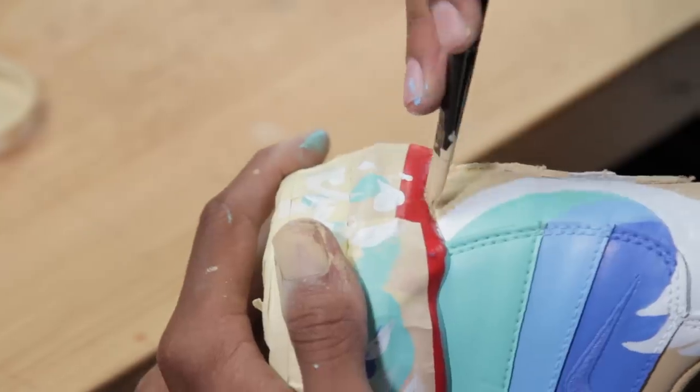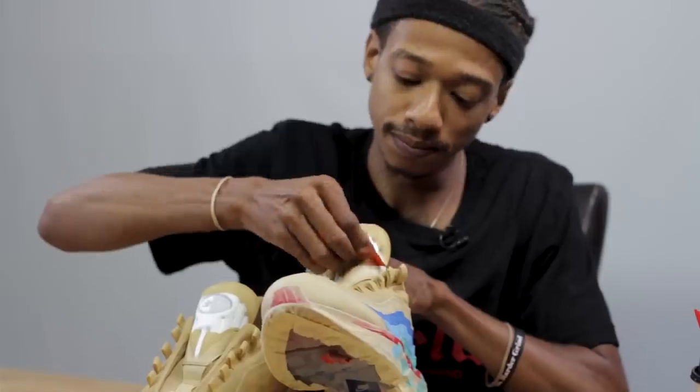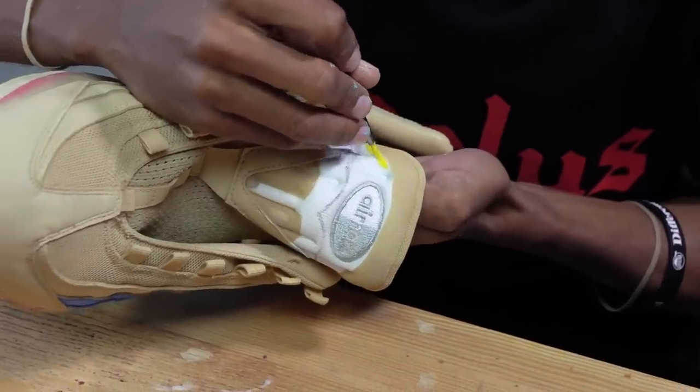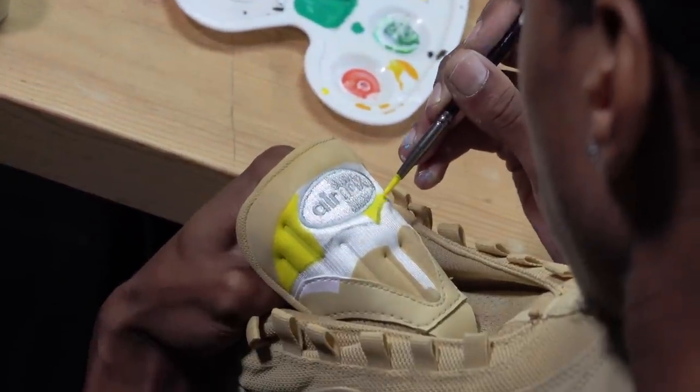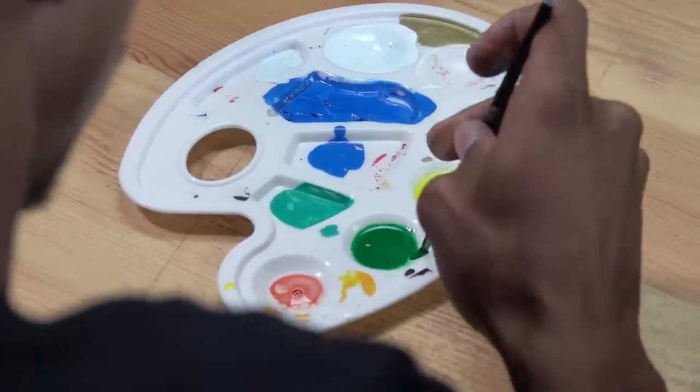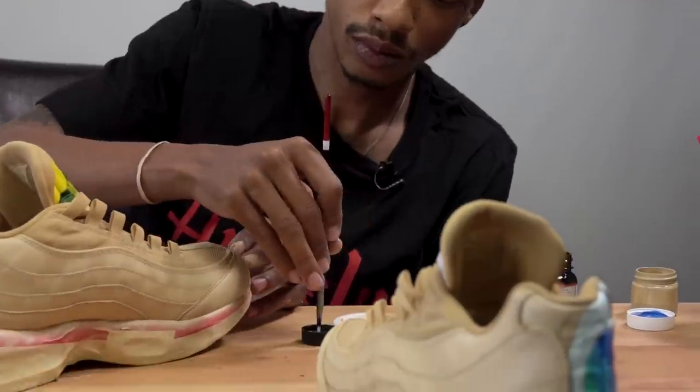Now we're going to turn these around, take that tape off the tongue, and we can add our umbrella. Along with the duller, you want to add a little bit of Too Soft as well since we're using the nylon part. That means we also have to heat-set every area.